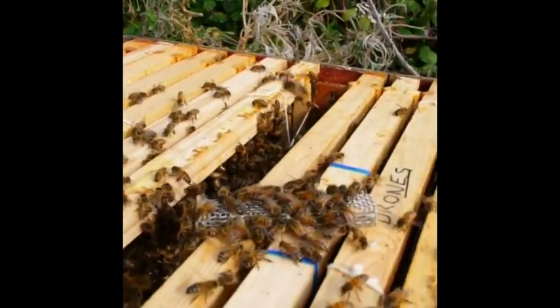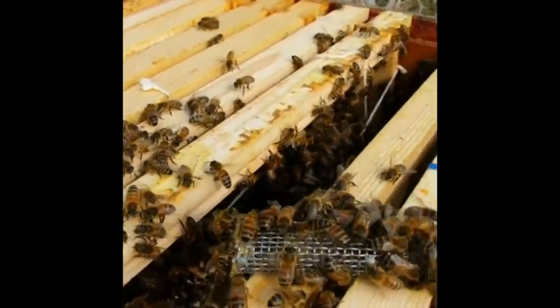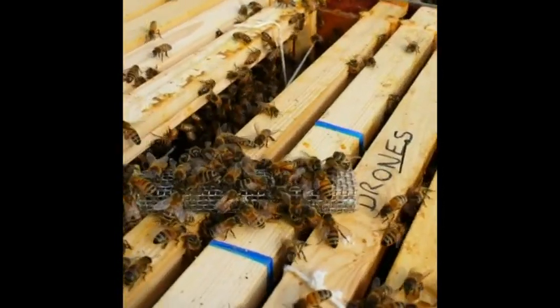They're checking out the queen. I'm going to hang the cage at the top of the frames, close them up, and let them get on with it.